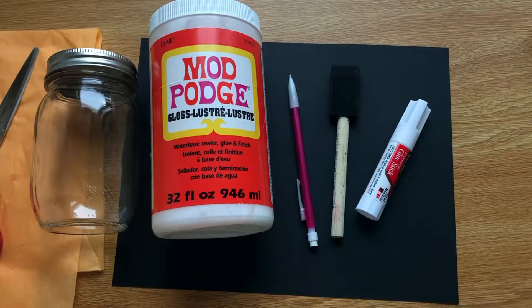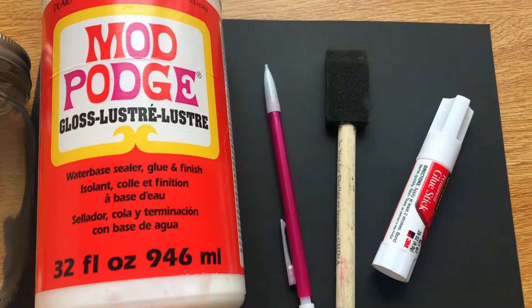Hi girls, welcome back to the Girls Inc YouTube channel. Today we're going to be making DIY jack-o-lantern mason jars — you can see it right behind me — and if you're interested in this, you can follow along with me.